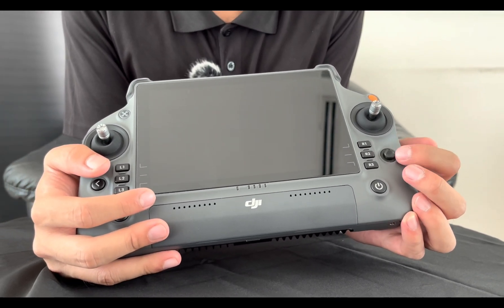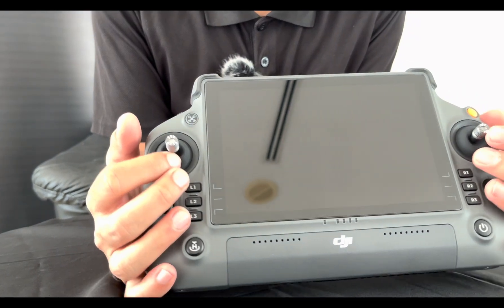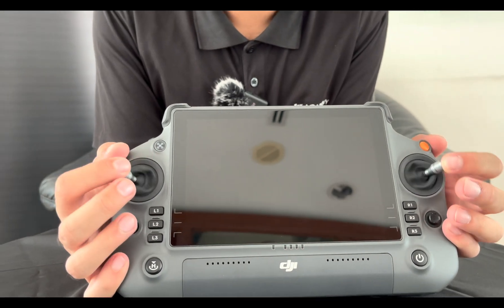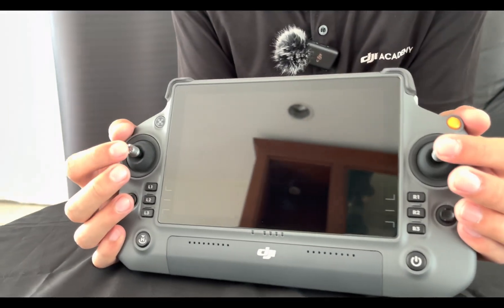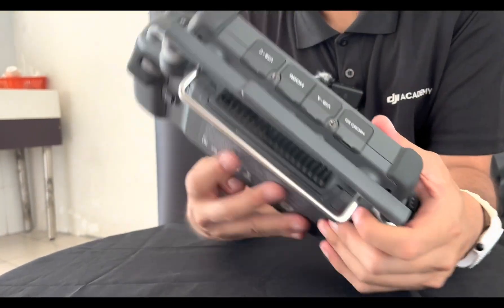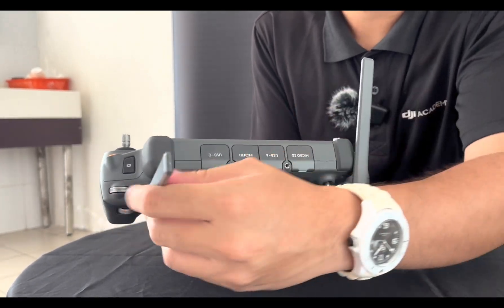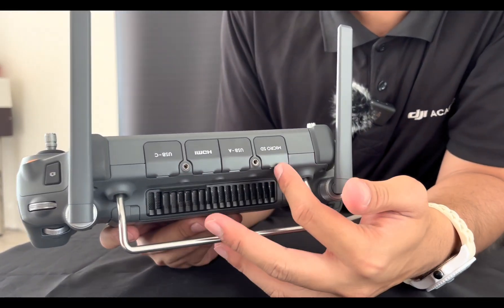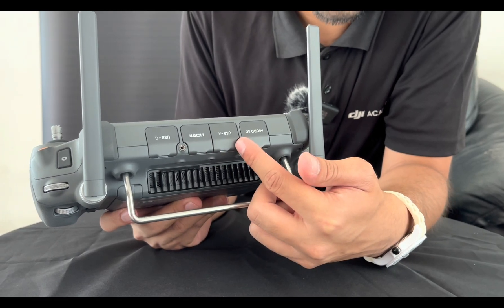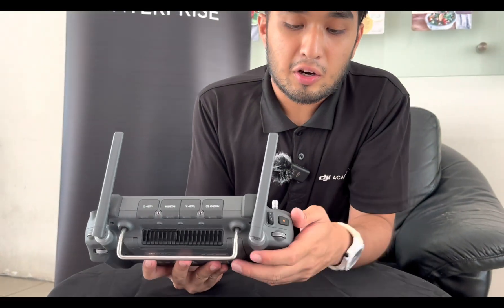The 5D button is also implemented here in the Matrice 30 RC Plus Pro, and then right here is your return button. The main control sticks operate on the same principle and modes — by default it comes in mode 2. On this side you can see the foldable antenna, and on this side are all your input and output ports: USB-C, HDMI, and USB-A.